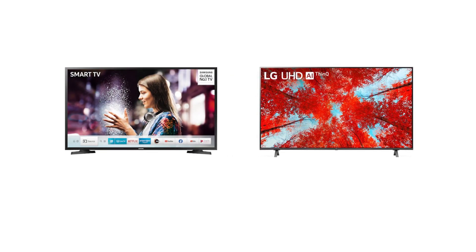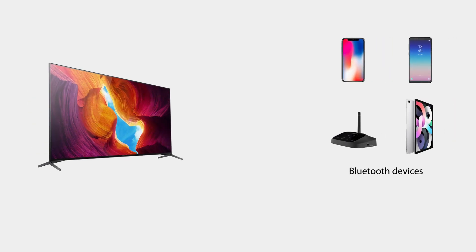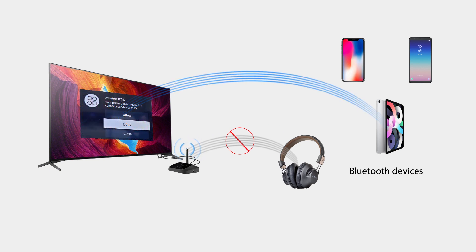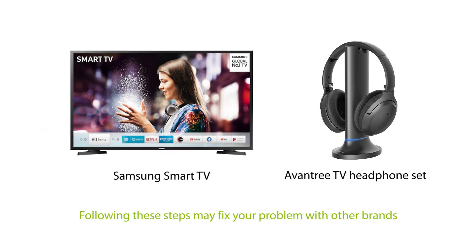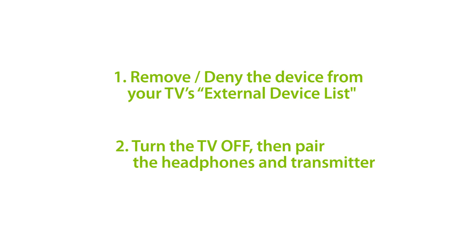If you're using one of the latest Samsung or LG smart TVs with a TV headphone set, you may have noticed that the headphones and the transmitter will sometimes have trouble connecting. The root of the problem is that these smart TVs tend to aggressively connect with other Bluetooth devices, breaking any connections they have. These include your TV headphones, transmitters, and more. You'll need to manually deny the connection, or else your headphones will lose sound. In this video, we will show you some solutions while using a Samsung Smart TV and Oventry TV headphone set as an example. Here's how to fix your issue with Smart TV headphones and transmitters.